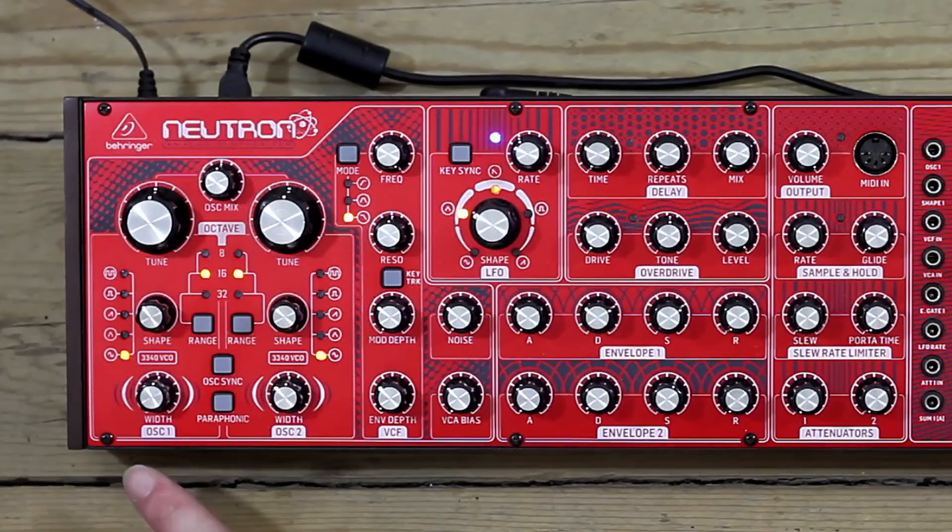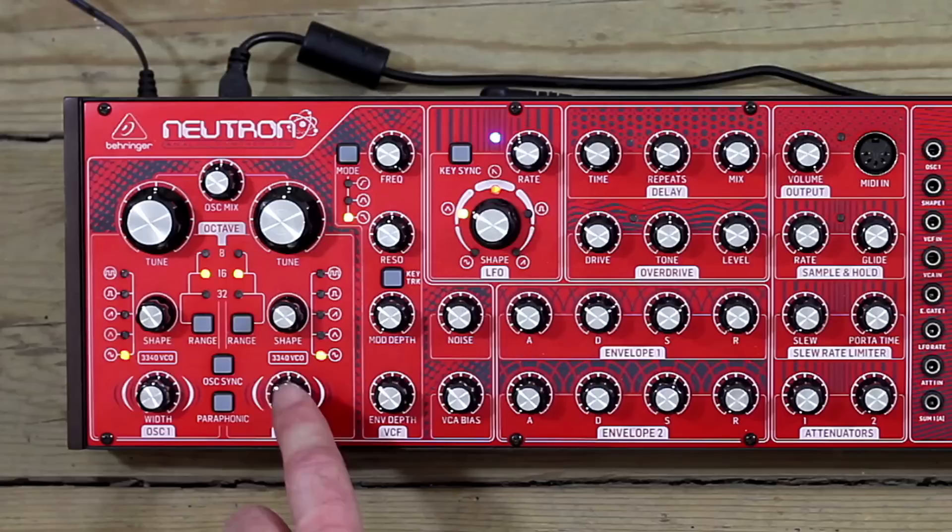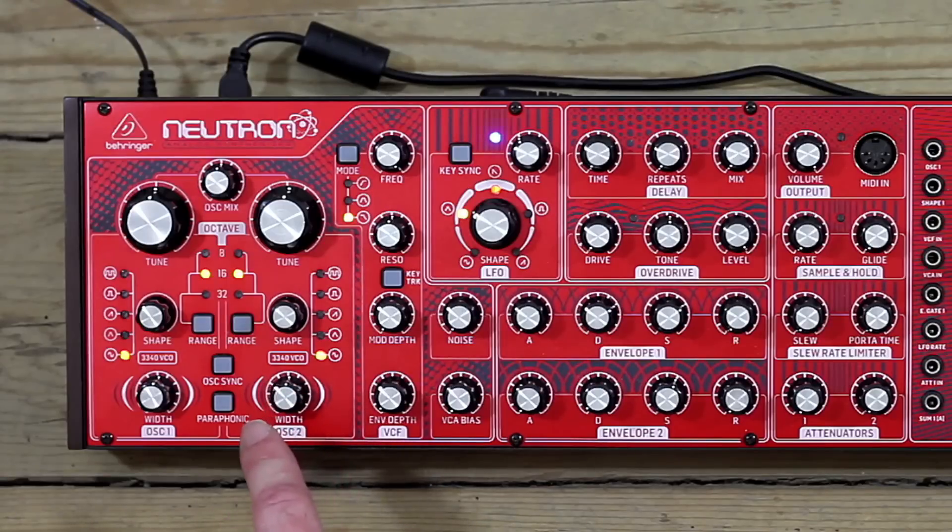There are two oscillators, OSC-1 and OSC-2. They're both based on an old synth chip called the CEM3340 — you can see here it says 3340 VCO. Behringer have cloned this old VCO on a chip. It's used in tons of things; Roland and all kinds of people used to use this chip, so it's got a nice sort of heritage and a familiar sound for the old vintage analog gear.